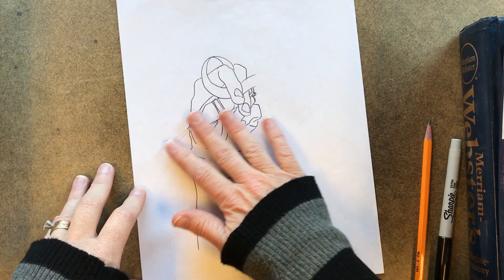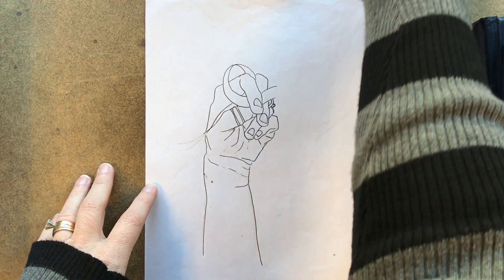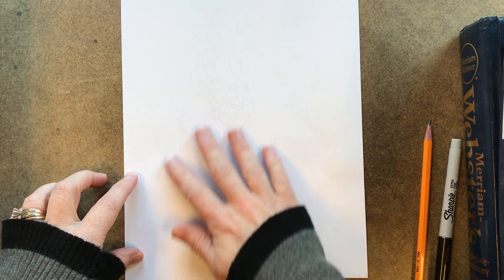When you're done with those studies, you're going to take your favorite one — your best one — and you're going to trace it. So you'll have your study, then you'll trace it using the light box onto the watercolor paper.